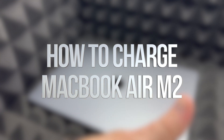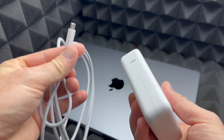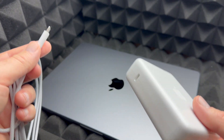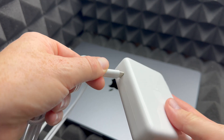Before we get started, let's go over the real basics. This cable is to hook up to your Mac to charge it up, especially if it's new — the battery might not be a hundred percent and you will most likely have to update it.